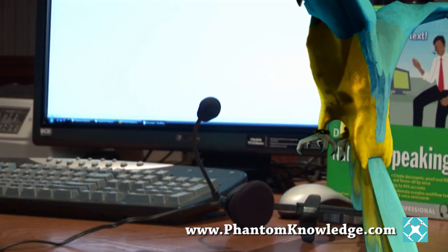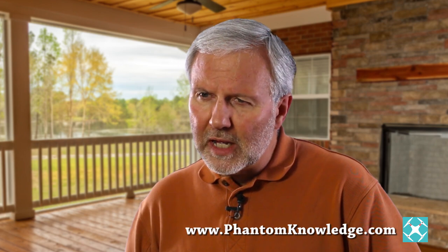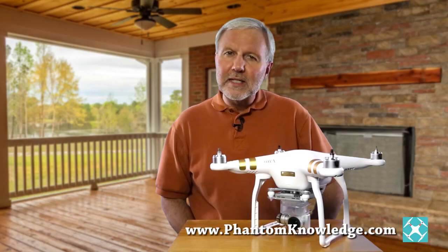My background is in training. I've been training people in computer programs for over 20 years. I also have professional experience in photography and videography. DJI and others on YouTube produce a variety of helpful videos, but I find that they assume too much and they leave out many in-between steps. My training will not only provide those between steps, which will save you many hours of setup, it'll provide you a systematic approach to flying safe in a nice flowing understandable format.